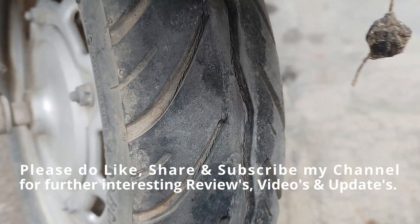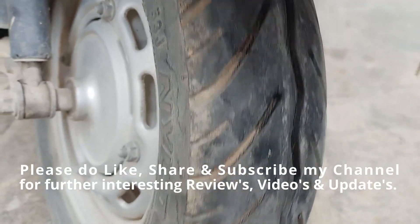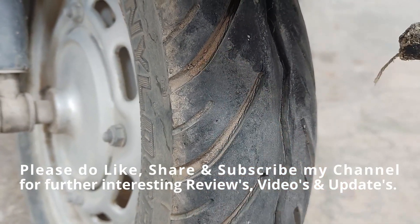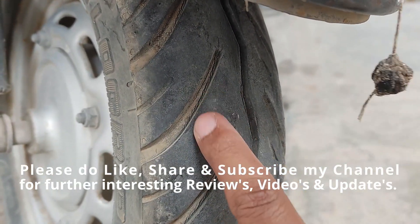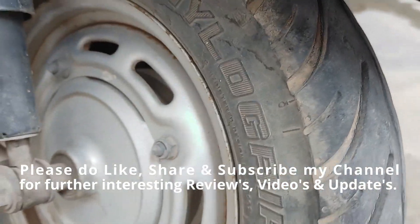Guys, it takes a lot of effort and time in making these videos. Please support my channel by hitting the like button, do subscribe to my channel, and share this video if you like it. The link for the product is posted in the description. You can use these links for purchasing the products. Thank you for watching. Have a great day.